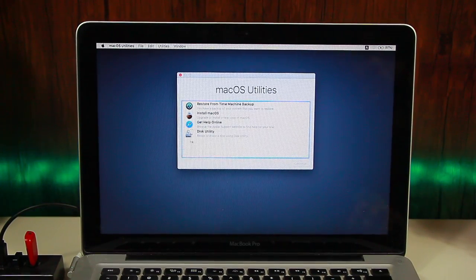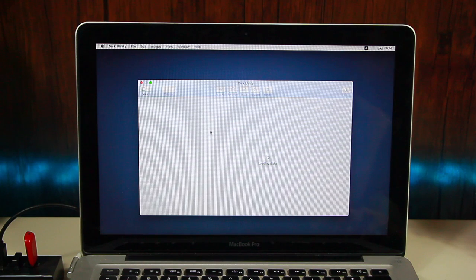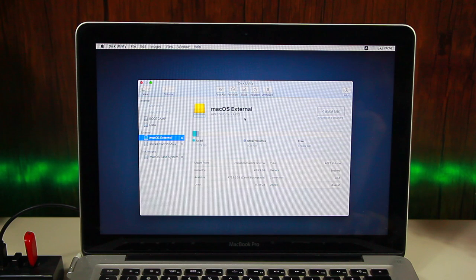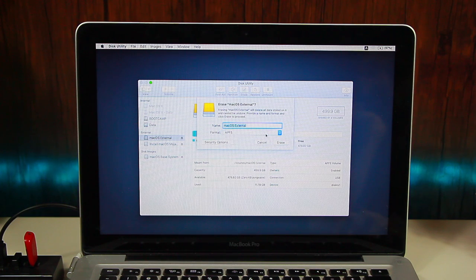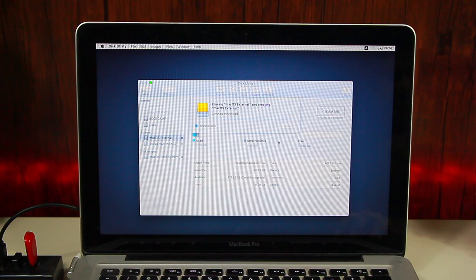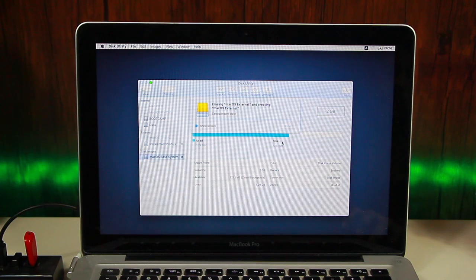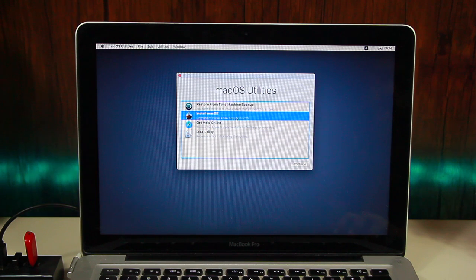Here we are at the recovery screen. You can go to Disk Utility if you haven't formatted your disk yet. Select your external hard drive and click Erase. Mine is already in APFS format, but if yours isn't, select APFS or macOS Extended and click Erase. The process takes just a few seconds — it deletes the volume and then creates a new APFS volume. Click Done, then quit Disk Utility.